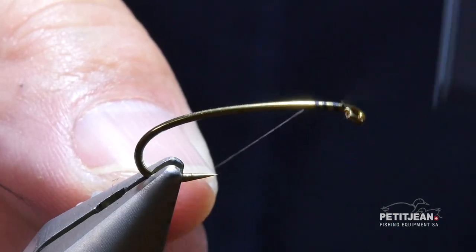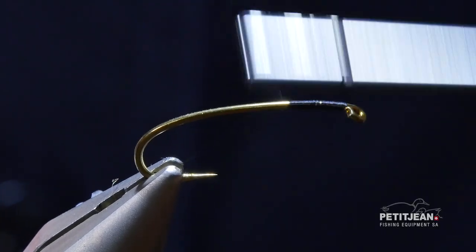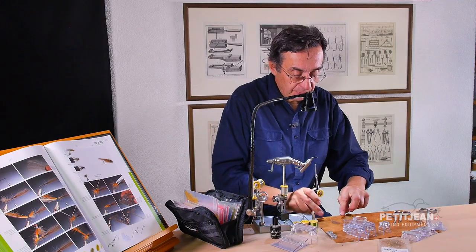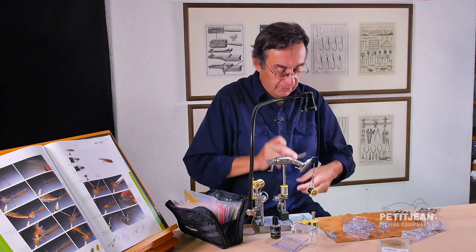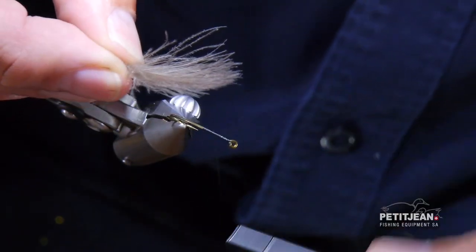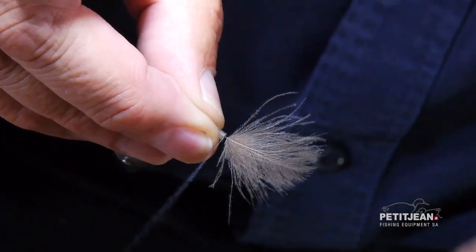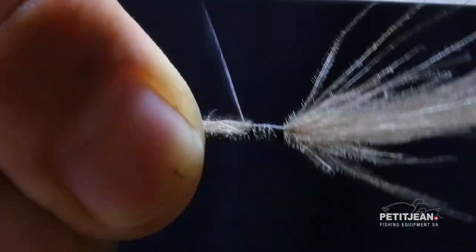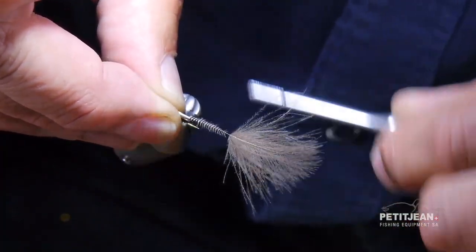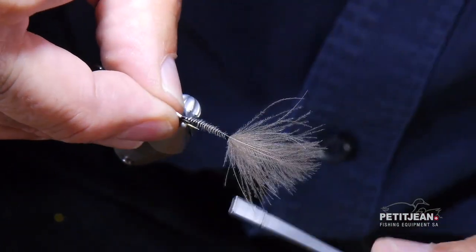This is the size 8, so pretty big. You start with the tying thread first of course, and then you will use the 2CDC which I call number 7 kakikambel, which I like very much to make the wings. So put it there first, include the stem in, and you go up to the bottom of where you want to start the body.